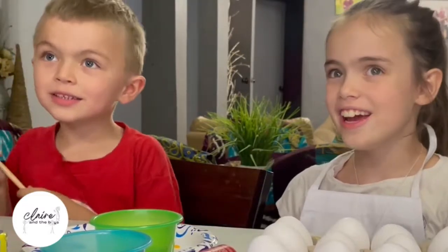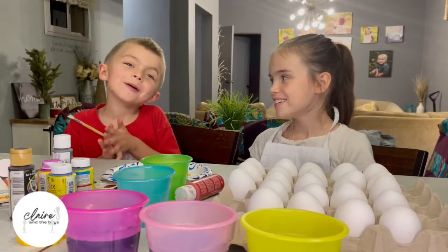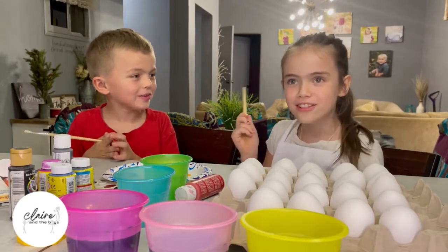Hi guys, this is Claire Ann. Speak aloud. Hi guys, this is Claire Ann. Oh, Ryder. Don't you know your name? Do you guys know his name better than Ryder?